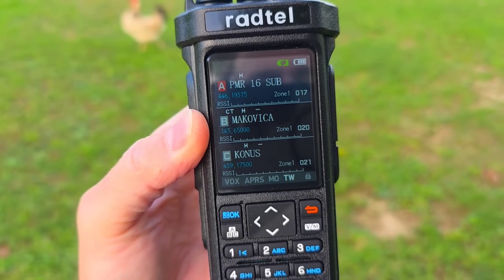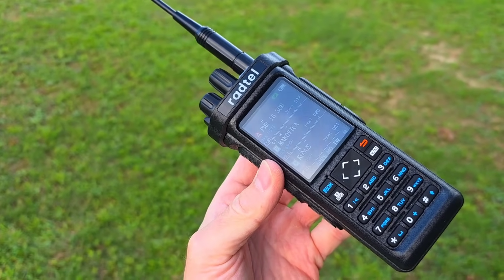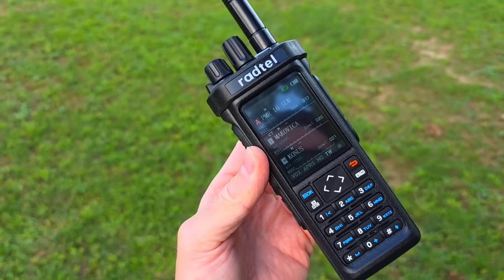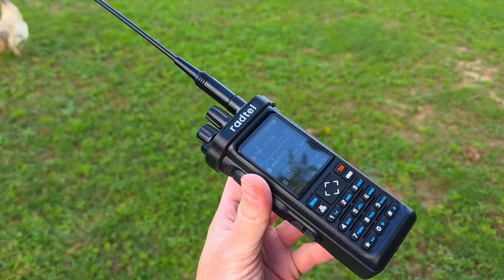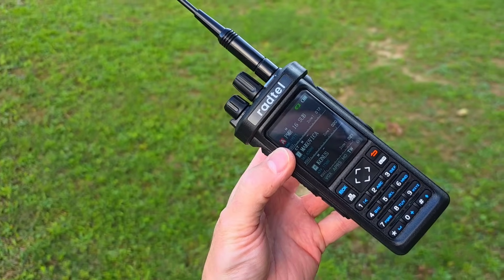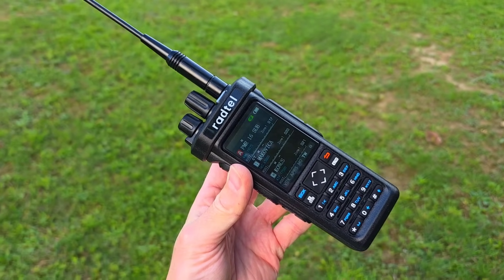You can select three VFOs, same as on the Rattel 880 model. All right, thank you very much guys for watching this introduction video. I hope that I will make another one in the future — thanks for watching, 73.